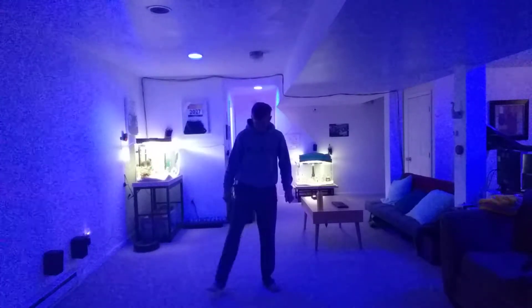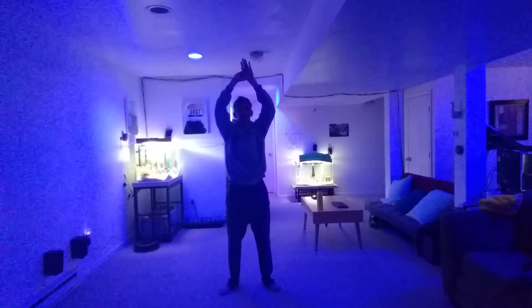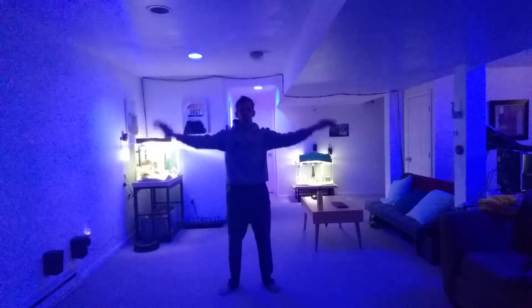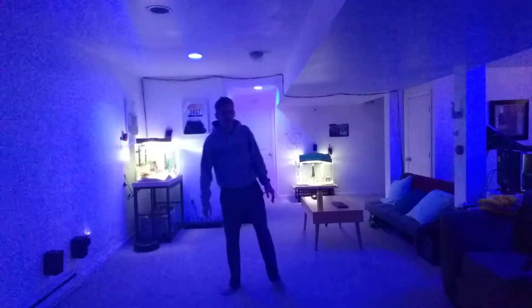Breathe. One more deep breath, ready? Breathe in. Hold for one, two, three, and breathe out. Good job, crew. Good job, good job.